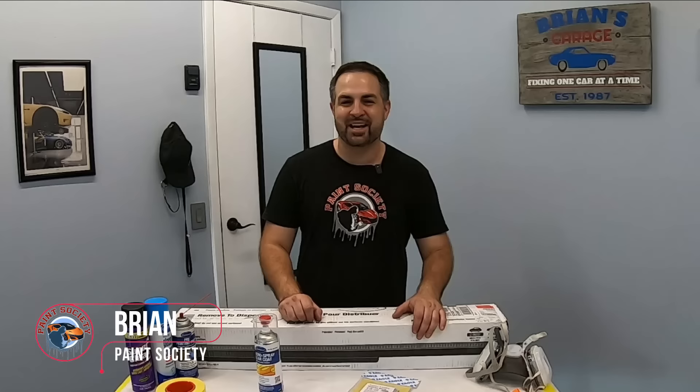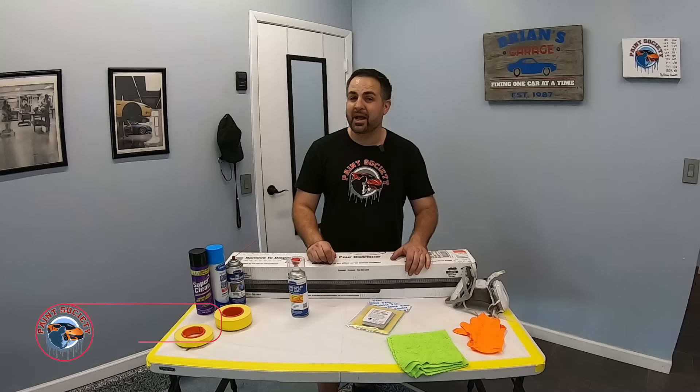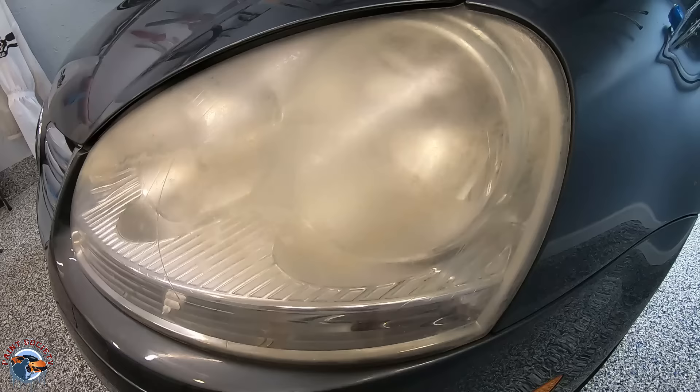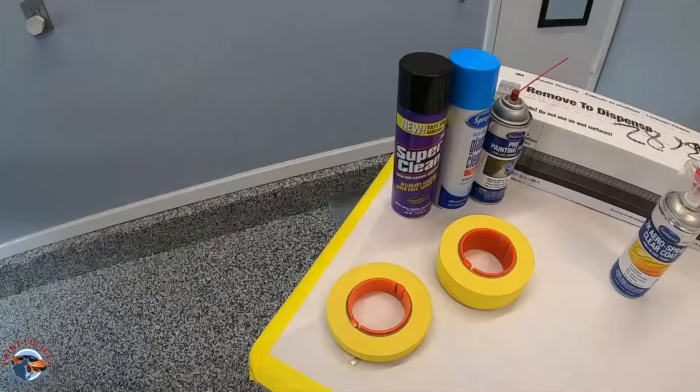What's going on everyone and welcome back to another episode of Paint Society, the channel where the learning doesn't stop when the video ends. Coming to you from the home garage, I always feel a special connection to my DIY guys sitting in the garage wanting projects they can do with just basic tools. We have the project for you today — to clear up these foggy old headlights in our own home garage using a variety of basic tools that you can get online or at your local store.